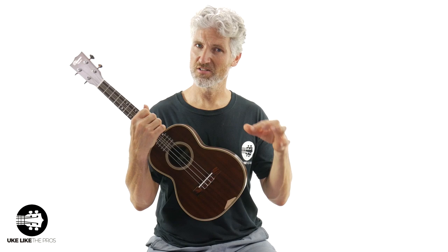Anyway, super impressed with these. Again, these are the vintage solid mahogany Ohana TK39s.